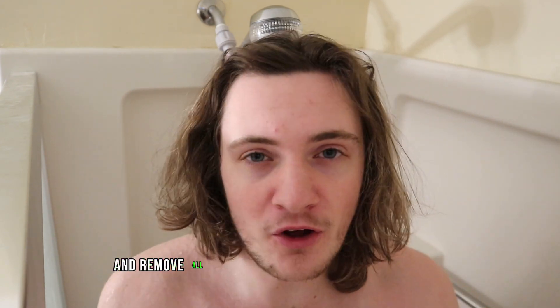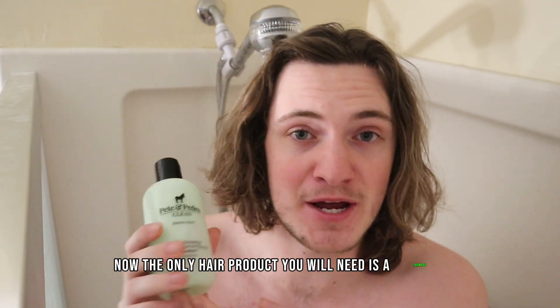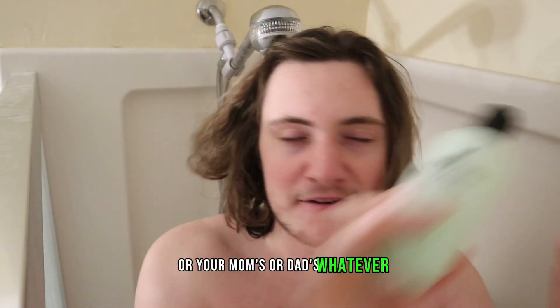The first step is you got to have clean hair. So in order to do that, hop in the shower and remove all that excess oil and dirt your hair has. The only hair product you will need is a shampoo. Everybody's got a shampoo — even if you got to borrow your sister's or your mom's or dad's, whatever. So this is the only thing you will need.